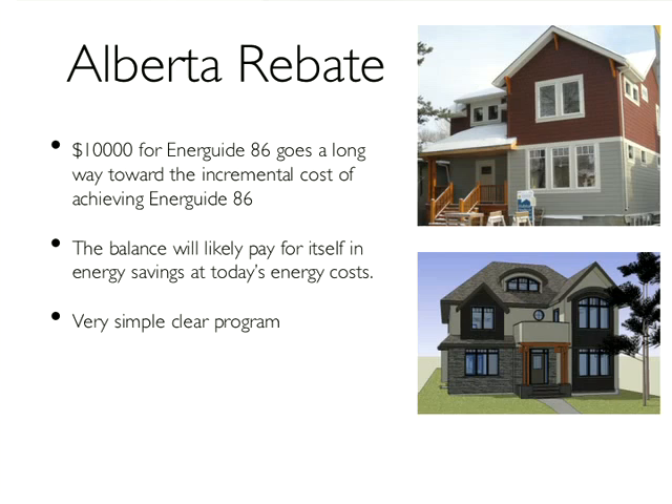The other sweet spot is the $10,000 Alberta government rebate for reaching EnerGuide 86. The cost of upgrading the building envelope is in the $15,000 to $16,000 range to get it to EnerGuide 86, and you don't need to be on a great site to get there — it helps, but it's not essential. The Bonnie Dune house is at EnerGuide 87. They got their energy audit, did the online application, and two weeks later they got a check back for $10,000.